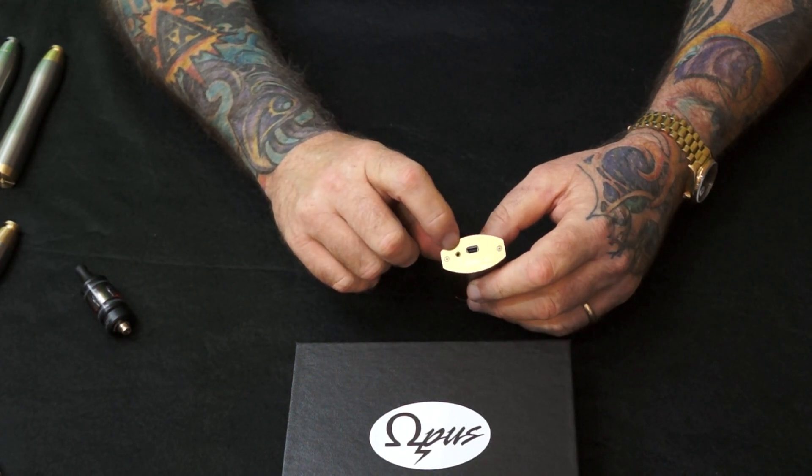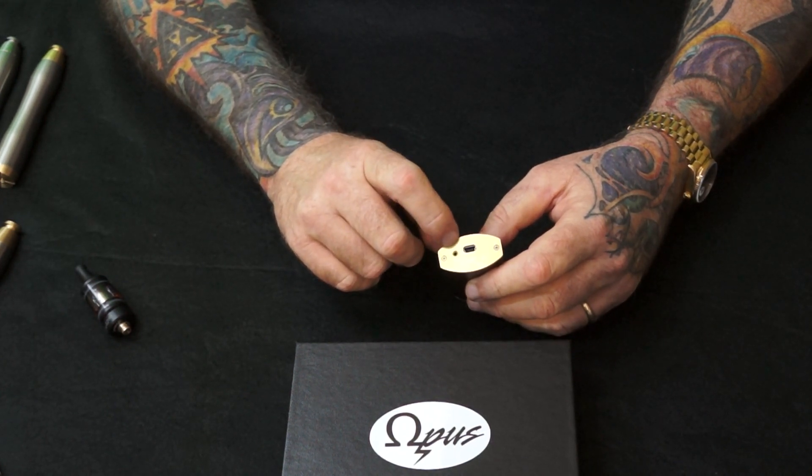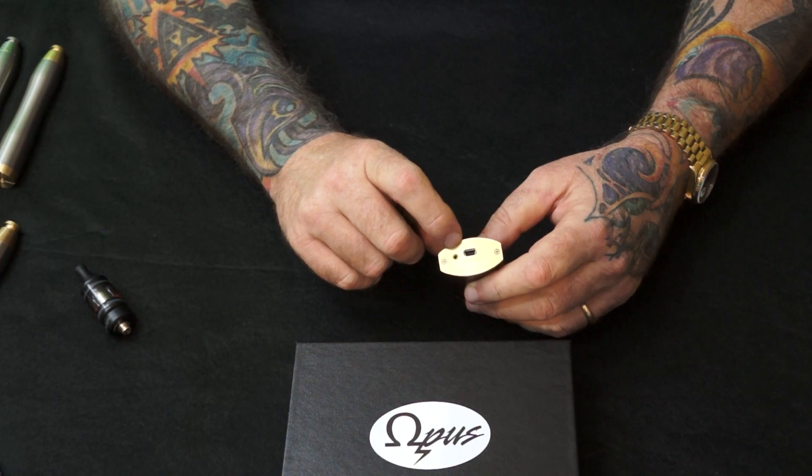It has a little indicator light in there — it's orange. When you plug the charger in it'll be orange, and when it's done charging it turns green.